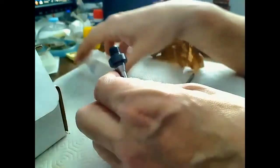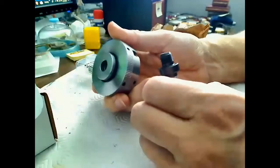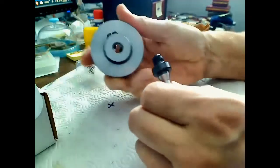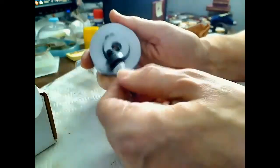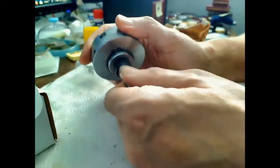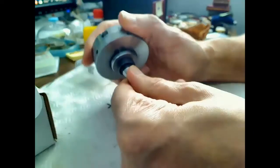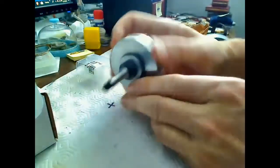I took the Sherline three-jaw chuck and tried the little adapter — said a little prayer — and oh my god, it fits. It fits like a glove. That ended up being exactly the right product.